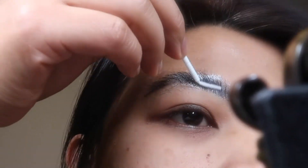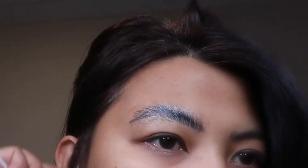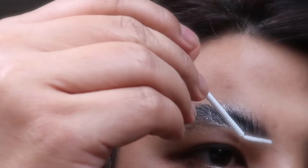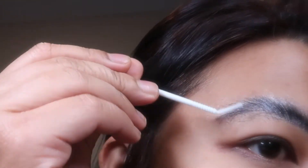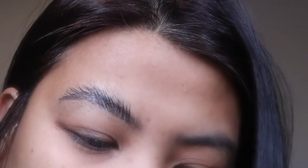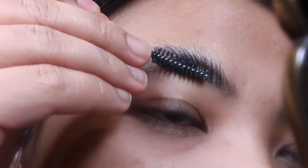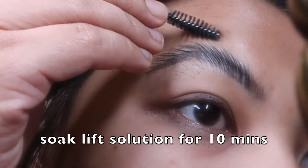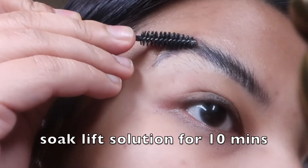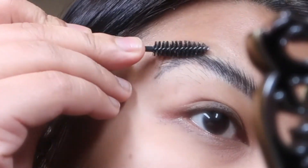The application time for this is 10 to 13 minutes, but it depends on the thickness of the hair. Since I have very thin hair, I decided to soak it for about 10 minutes. When the time is up, comb eyebrows with a mascara wand once and check the eyebrow condition.